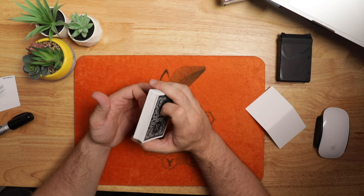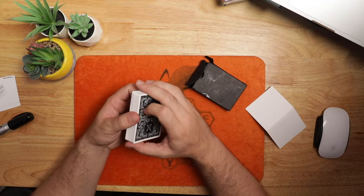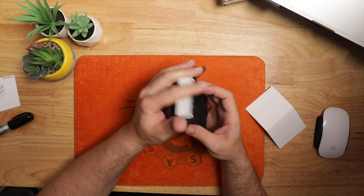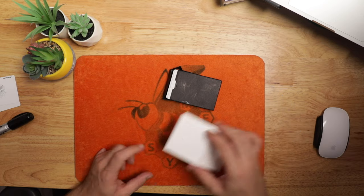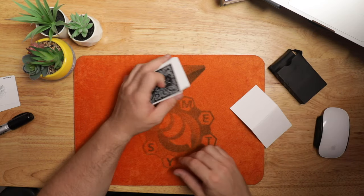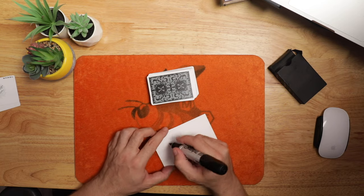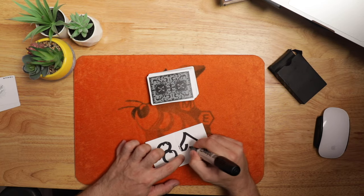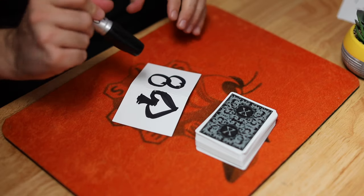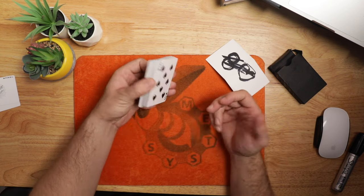If you want to prearrange this and have a specific card at the bottom, you can do that as well. Let's say this is the card you want to force — place that inside the card box, have the spectators shuffle up the cards, then you say we're going to put them back inside the box, but really place them back on top of that 8 of spades. Say I don't want to touch them from here on out, go into writing out your prediction, then take the cards out and start the routine — that puts the 8 of spades at the bottom. I'm going to write 8 of spades here, and that will be placed face down for the spectator. They can put it in their pocket or anywhere — but that's the bottom card.